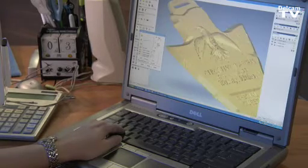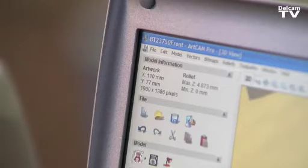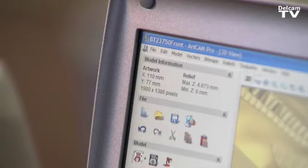I would recommend it because it's user friendly. It's got great support, and it's here in North America, which is great. As ArtCam keeps making improvements every year, we hope to take those improvements and work even that much more effectively.